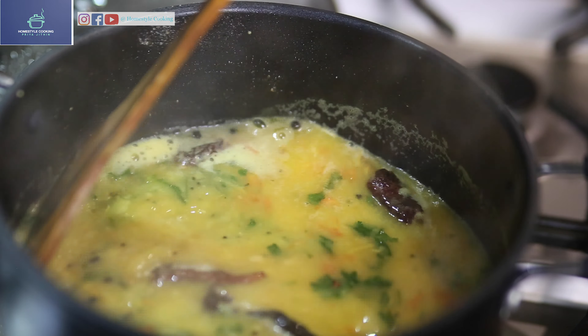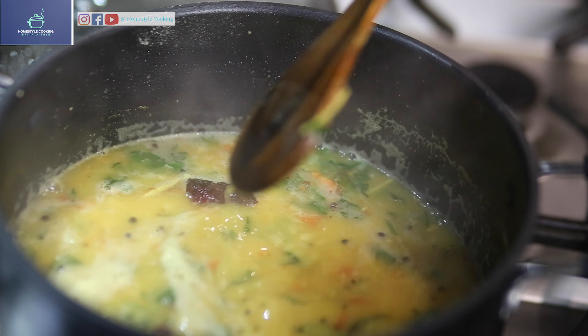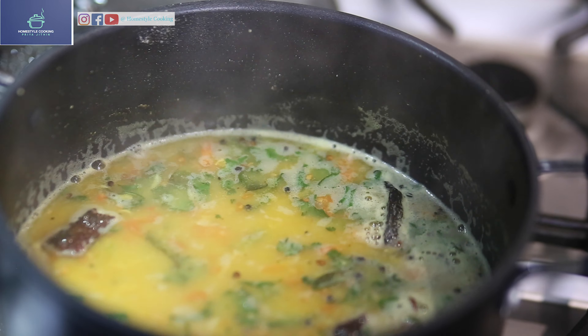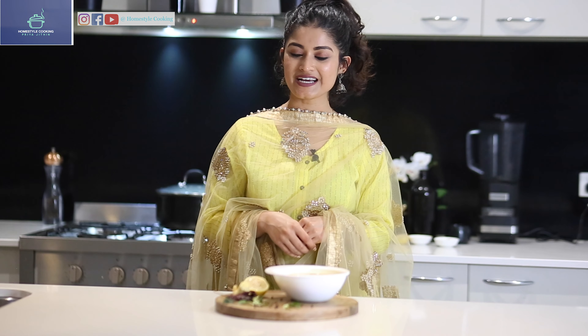Mix it well and that's it — lemon and ginger rossum is ready. And there you go viewers, this is how you make ginger and lemon rossum. I hope you've liked the recipe.